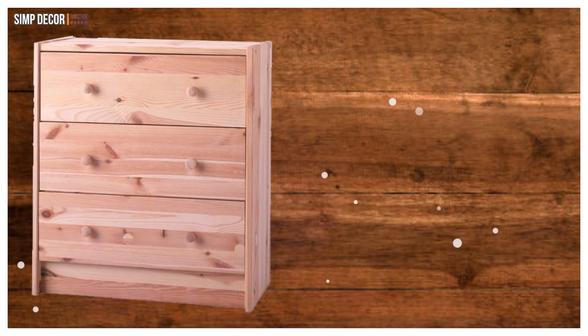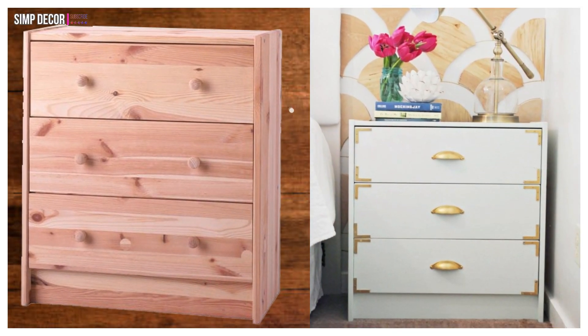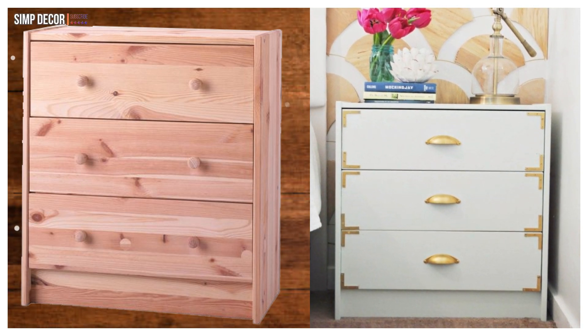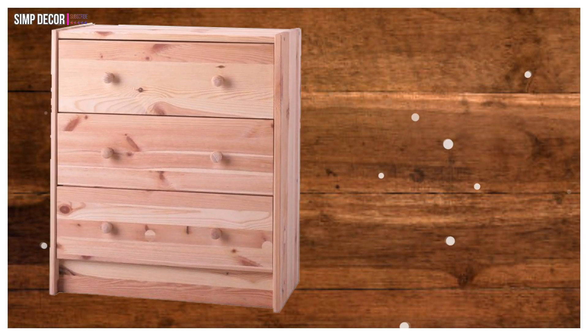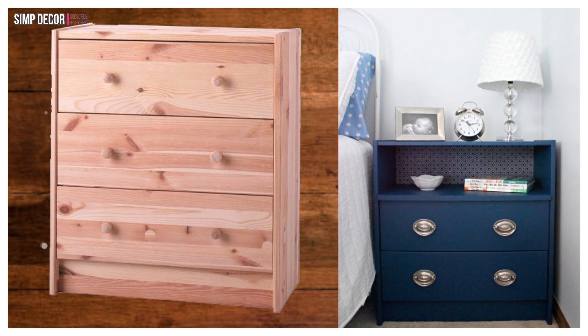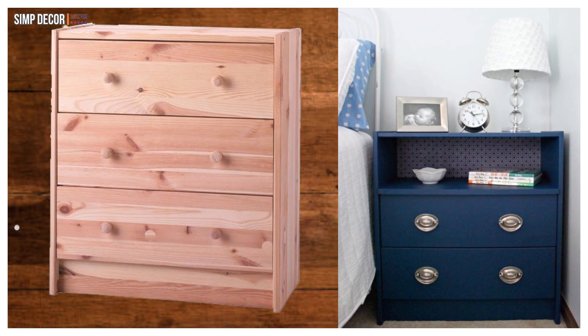20. IKEA Rast Night Stand Hack! Another chic nightstand hack, this time with some simple gold accents. The neutral color combo would look good in virtually any space! 21. IKEA Rast Night Stand Makeover! Take out the top drawer of the Rast for some grab-and-go storage space — perfect for items you need to stow away without having to get out of bed!